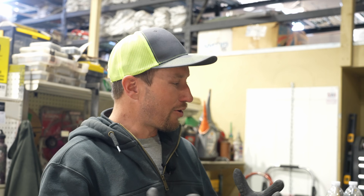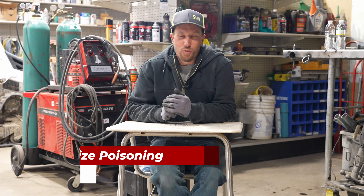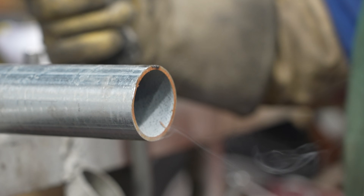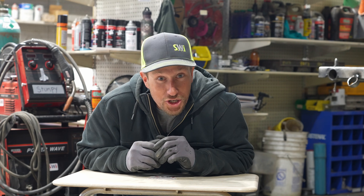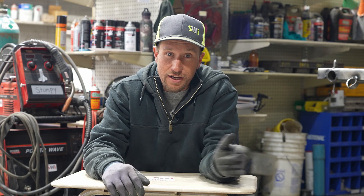When welding on galvanized pipe, it produces a big cloud of stuff that is just not good for you — it gets in your lungs. So what is galvanized poisoning? Being overexposed to zinc oxide, which burns off at the high temperatures required to weld, gets into your body because you breathe it in. It shouldn't be there because it's bad for you — and it gives you flu-like symptoms.